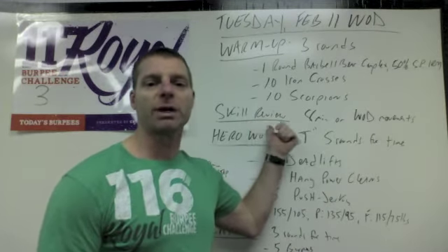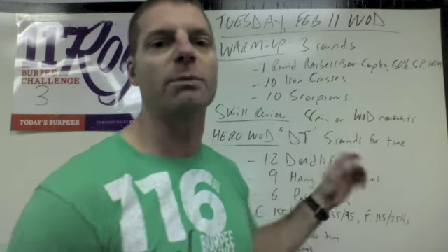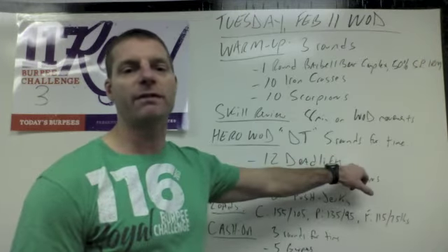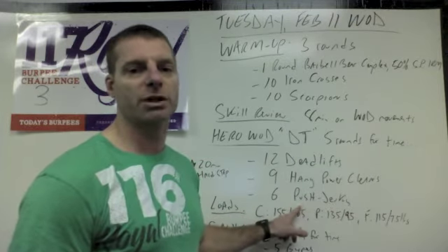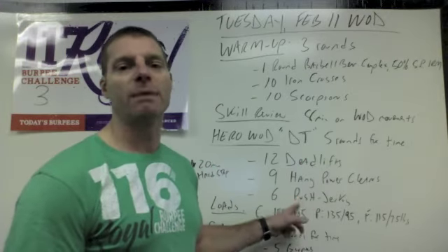Right before the WOD, you'll do a quick skill review. Coaches will spend eight minutes on today's WOD movements. The hero WOD for today is DT, which is five rounds for time of 12 deadlifts, nine hang power cleans, and six push jerks. The movements the coach will review are the deadlift, hang power clean, and push jerk.